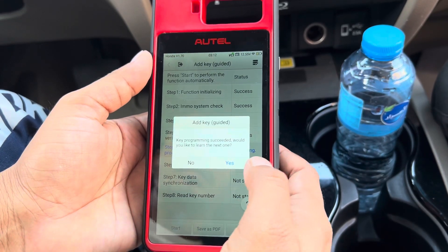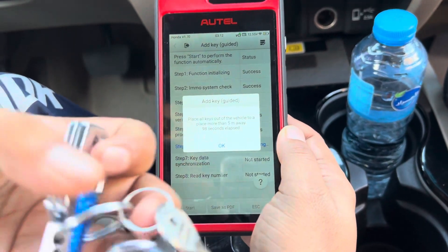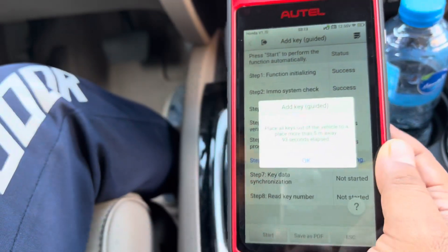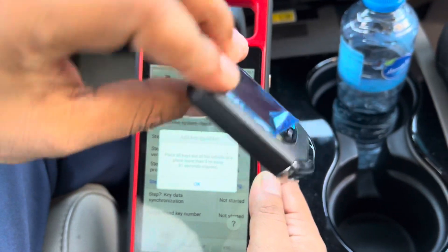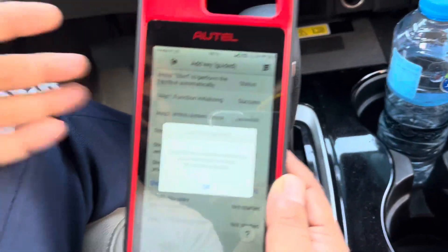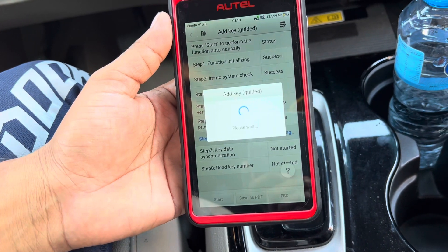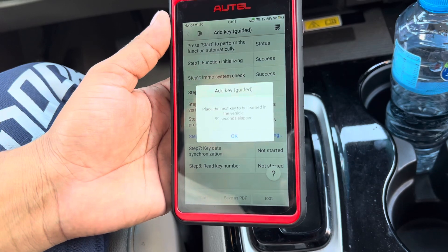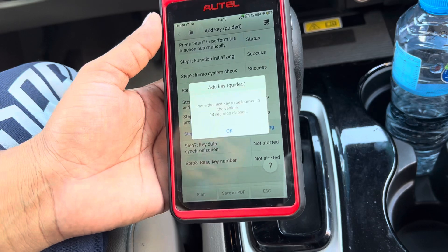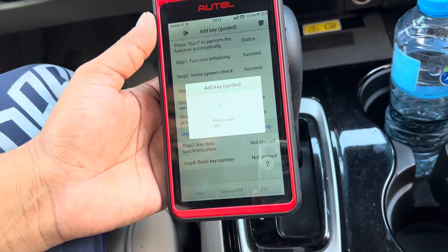Key progress action — go to the next one. Now we are going to put the new remote in and take the original keys outside of the car. Bring the new auto remote, put it anywhere inside the car, press OK to place the next key to learn in the vehicle.